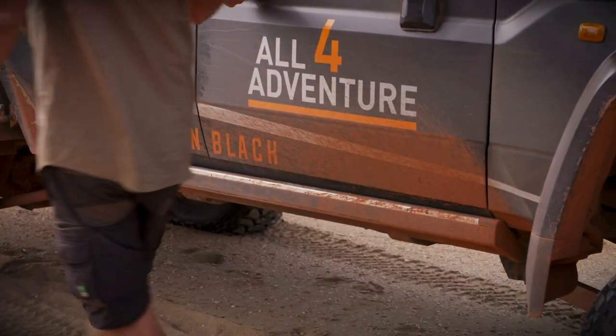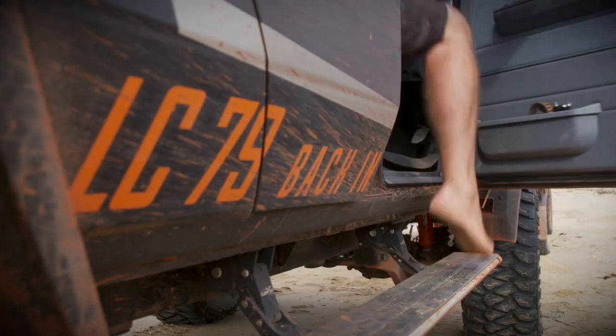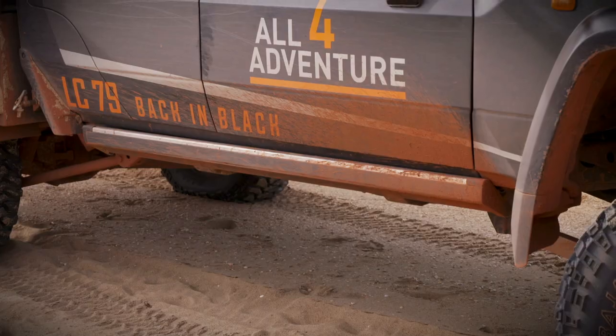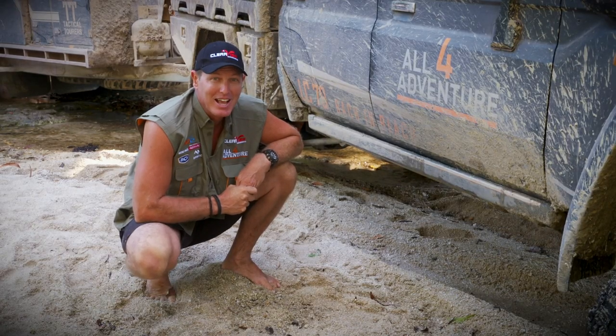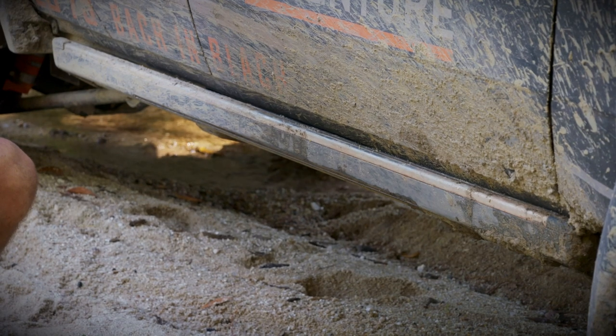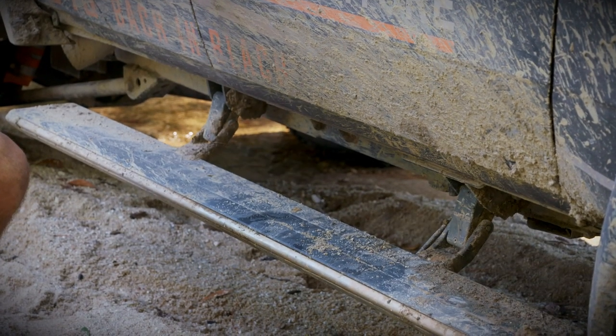The way the Powerboards work is they're hooked up to your door switch. So as you open the door, the Powerboards come down. You close the door and they go back up. These Powerboards on my 79 actually have a set of LED lights along its edge, so as you step out of your truck, it illuminates the ground that you're going to step down to.